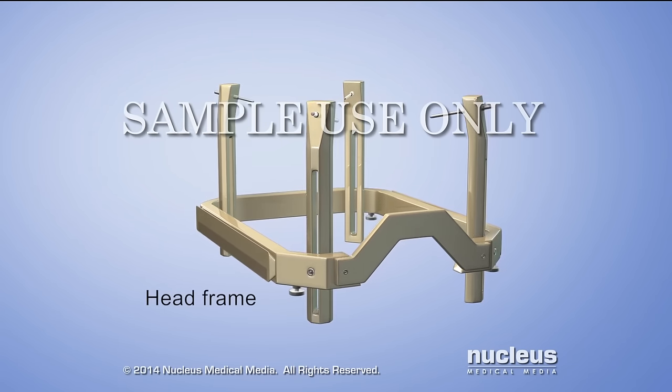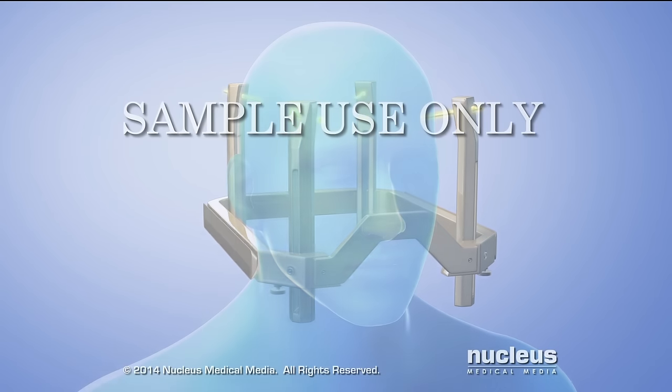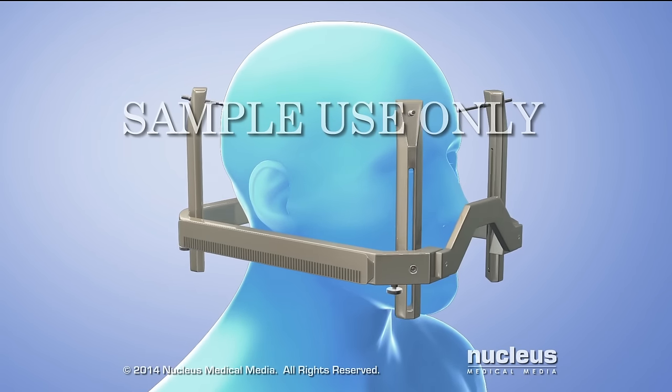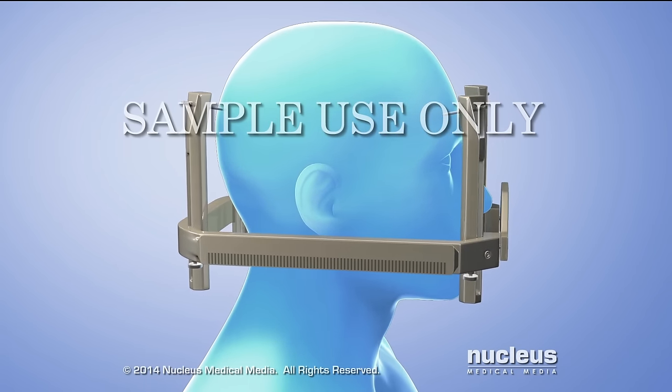The Gamma Knife head frame has four pins, or screws. After numbing the scalp, the doctor will attach the head frame with the screws. The frame prevents head movement and helps guide the radiation beams.